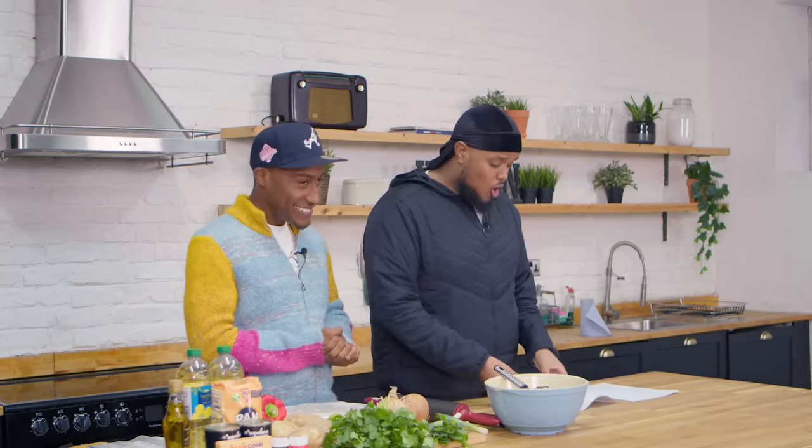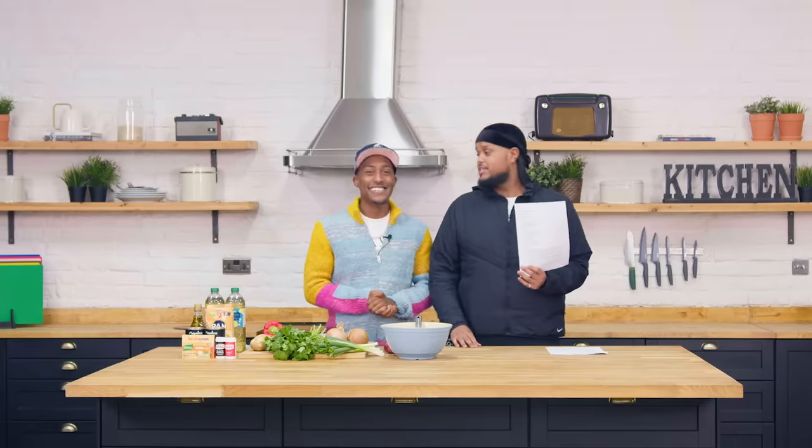Yeah man, it's your boy Young Philly. Yes my people, it's Chance. And we are here with Duolingo. Yes, and they've challenged us to cook Colombian empanadas. But there's a twist - this whole recipe is in Spanish.